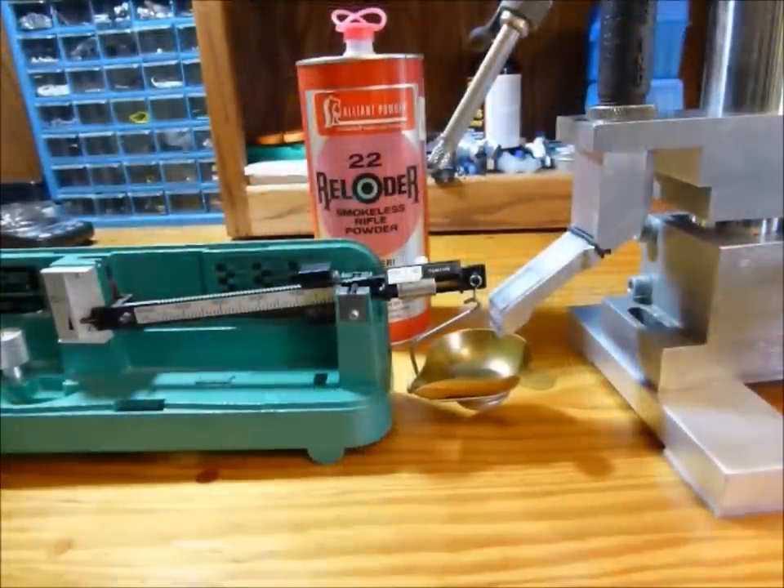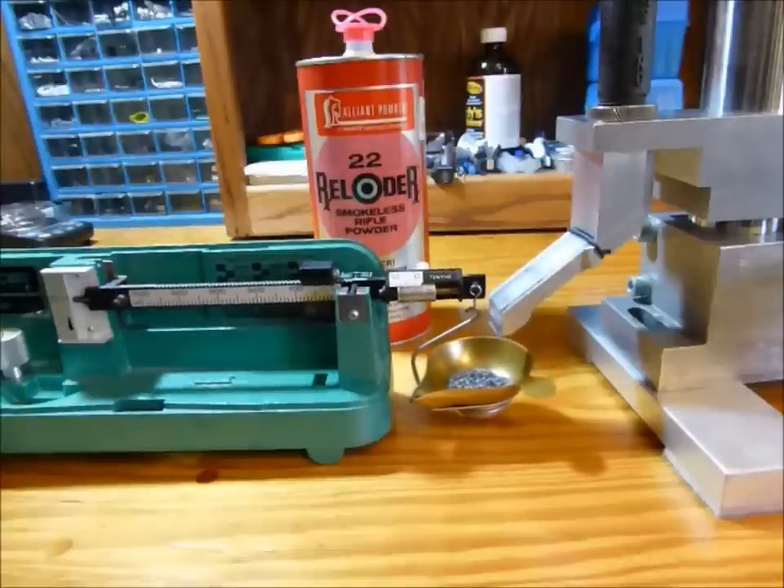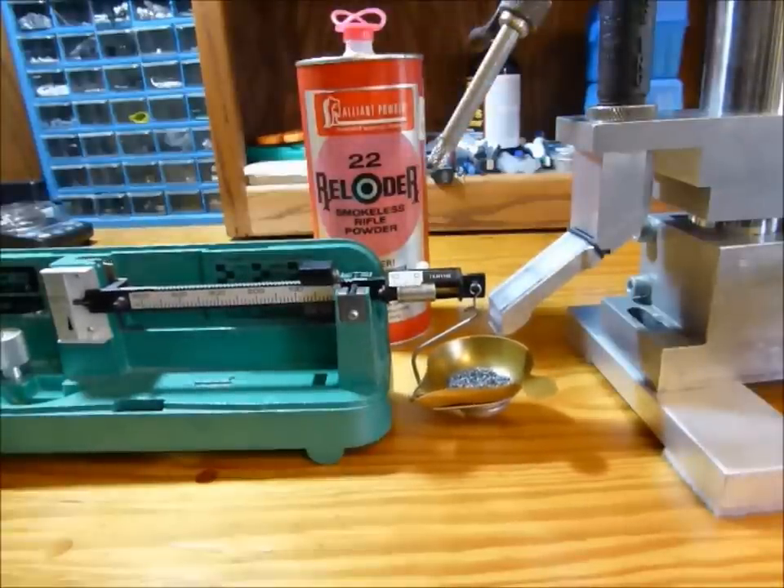Here's the device dispensing Reloader 22 into a mechanical scale.